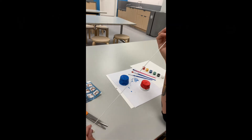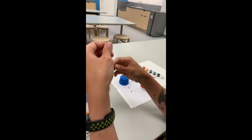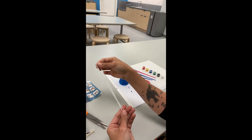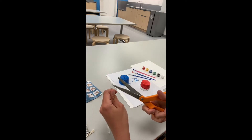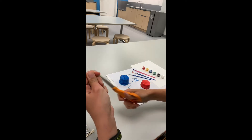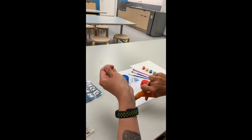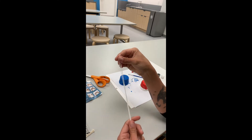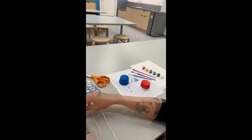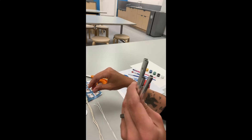So the first thing we're going to do is cut the string evenly into fours. The rest of the things you need is this disc and the four wind chimes.